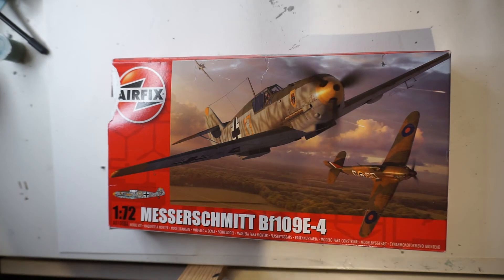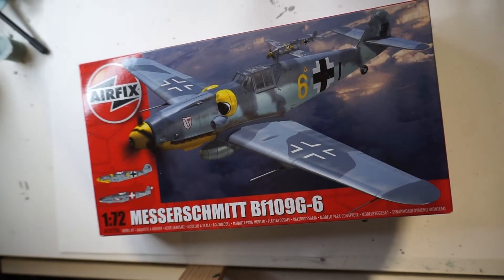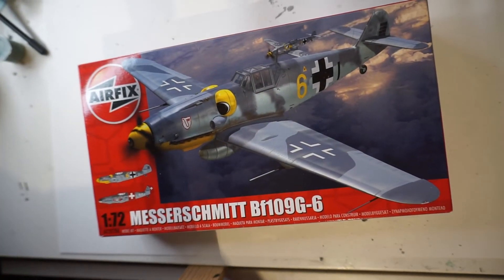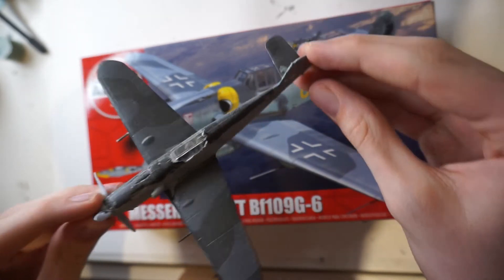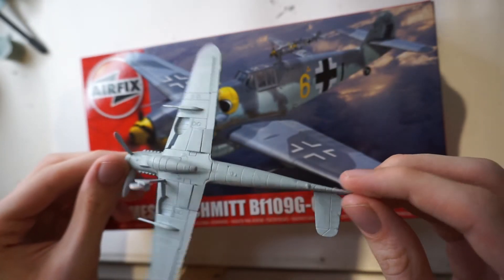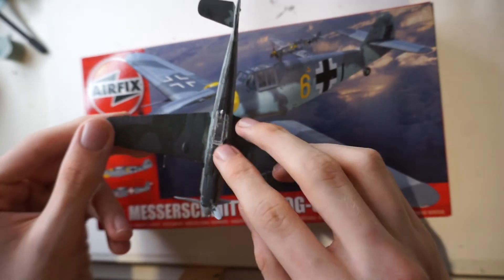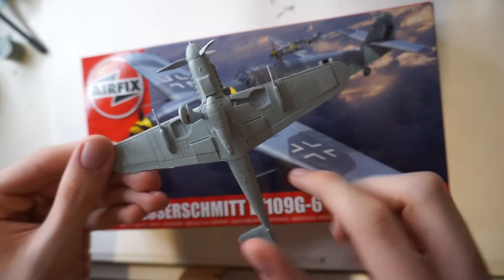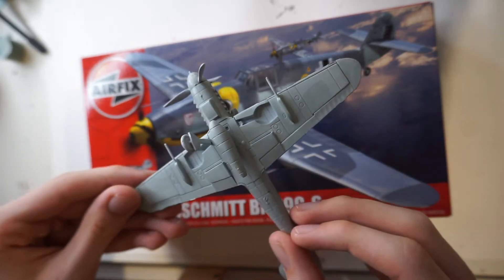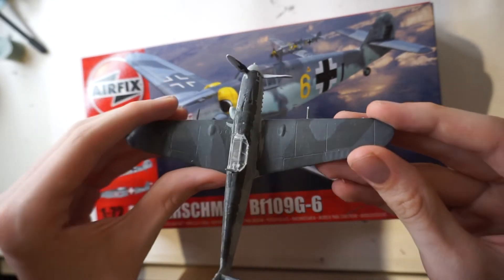We also have the Airfix Messerschmitt Bf 109 G6. This is another kit I've already started, but it's in a bit of a state because I dropped it two days ago and knocked the landing gear off and one of the tail planes. I just need to glue them back on. I've been using this kit to practice my airbrushing — looks all right, though I only really did the inside because I was scared about doing the top side.